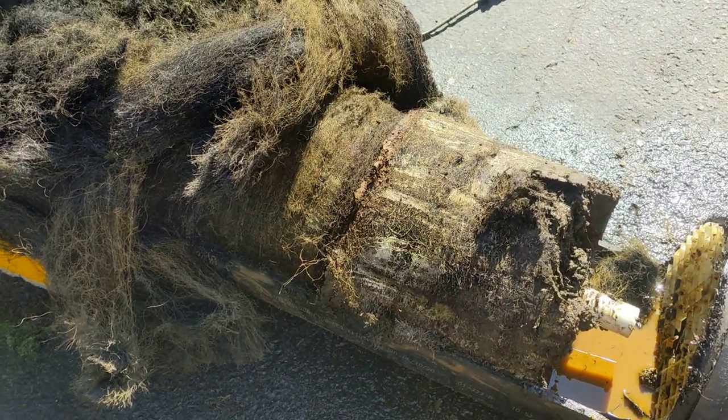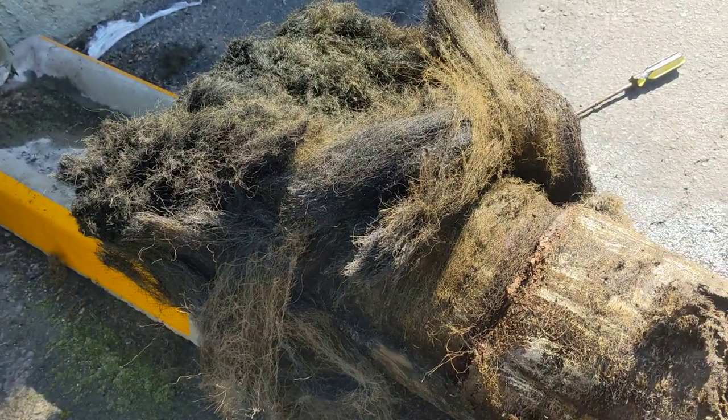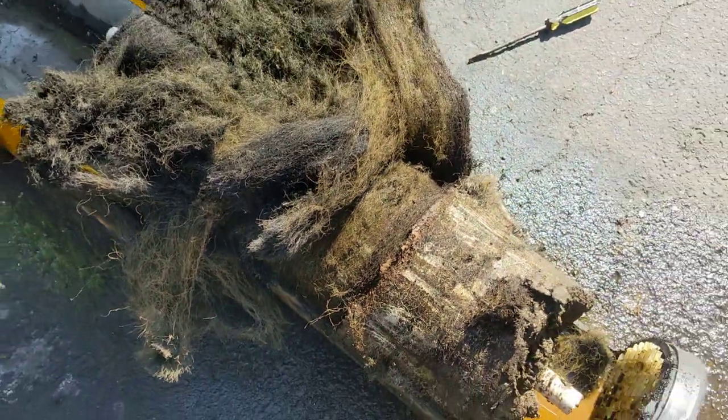These are supposed to get a thousand gallons, no problem. This one clogged up at 600 gallons. I wanted to see what goes on inside of it.